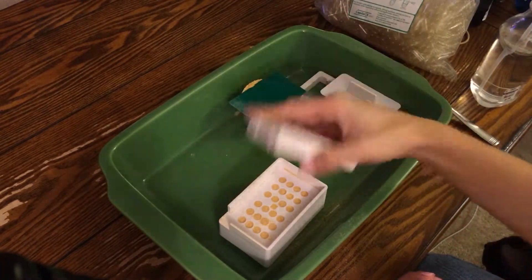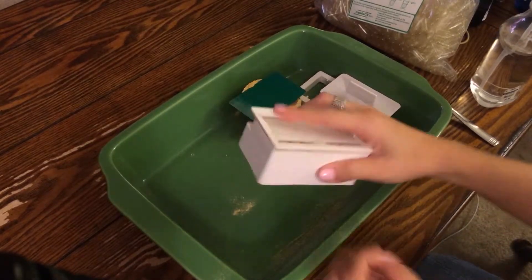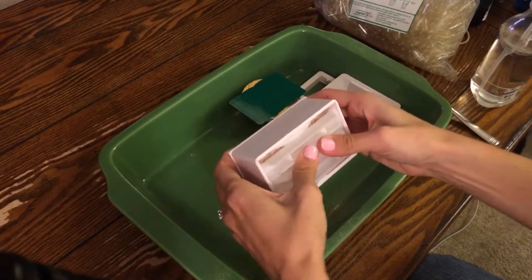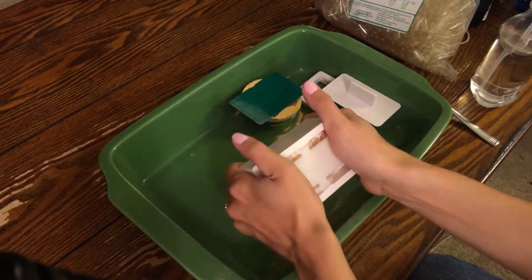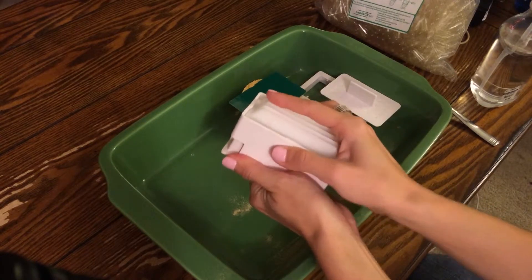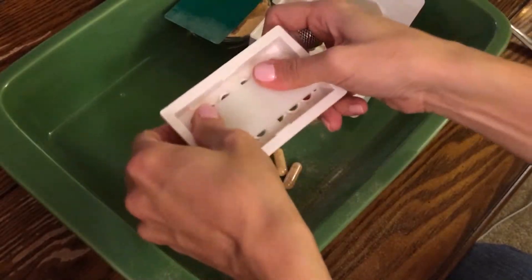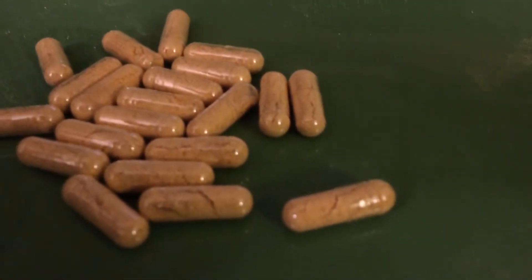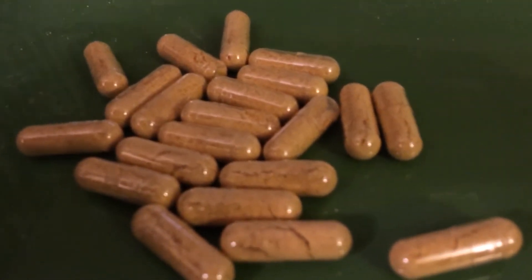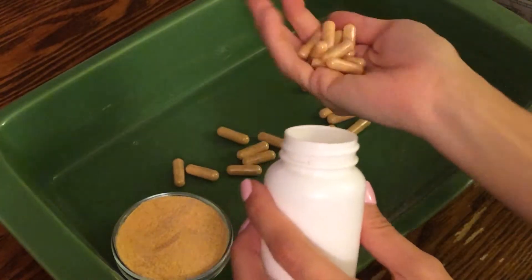When you're done, you just put one on top of the other — make sure it's nice and tight — then squeeze the little lever. Once it's all squeezed out, you just open it up and shake it a little bit and pop out the completed pills. There you have it. Once you're all done, all you have to do is go ahead and stick it inside of your bottle, and you have some awesome do-it-yourself vitamin C pills.